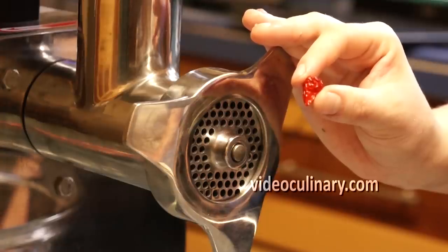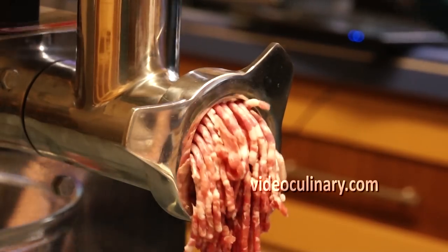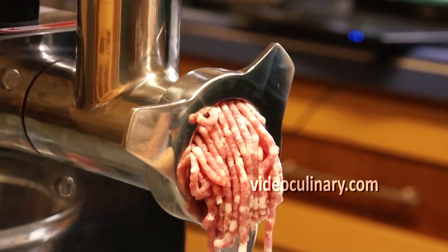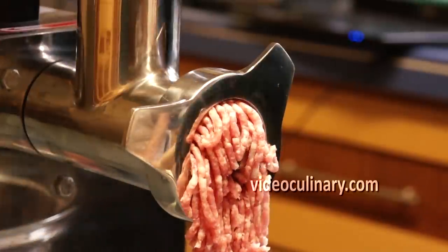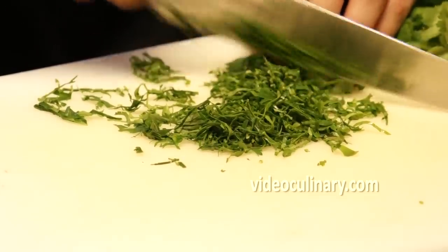Grind 1 small hot pepper, 400 grams of beef, 200 grams of a fatty cut of pork or lamb, and 100 grams of onion. Chop about 20 sprigs of cilantro.